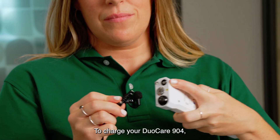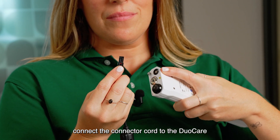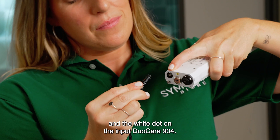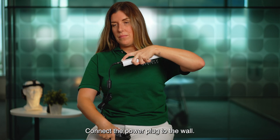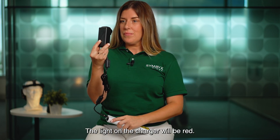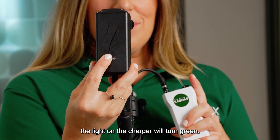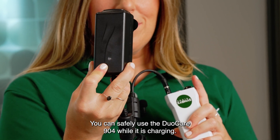To charge your DuoCare 904, connect the connector cord to the DuoCare by lining up the little red dot on the cord and the white dot on the input of the DuoCare 904. Connect the power plug to the wall. The light on the charger will be red. When the DuoCare is fully charged, the light on the charger will turn green. You can safely use the DuoCare 904 while it is charging.